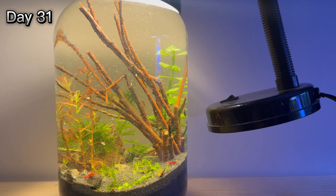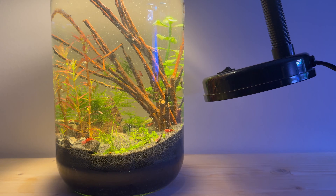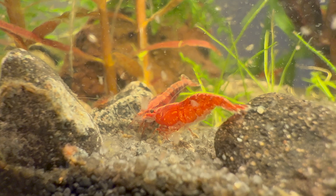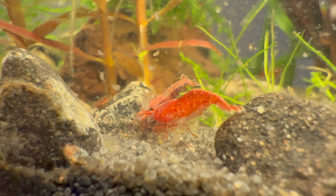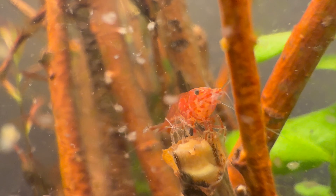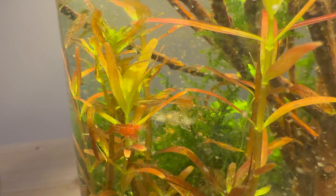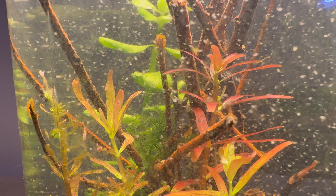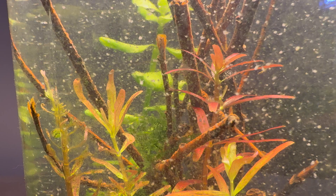Over the next few days, I completely ignored this ecosystem. Every few days, I would just check to see if any of the shrimp had died. I didn't see any dead shrimp, so I told myself everything was fine. I didn't feed them or change the water. I actually noticed that they started molting, and the number of water fleas is increasing.